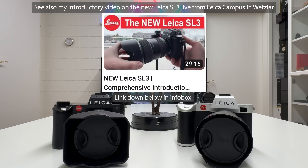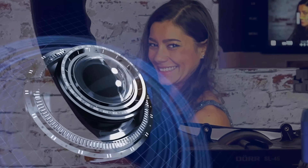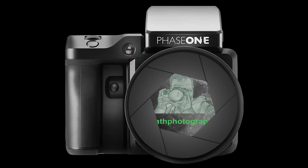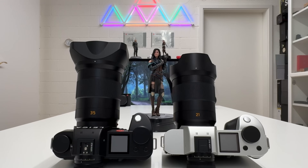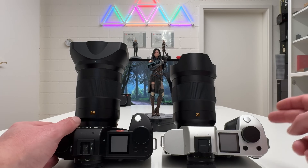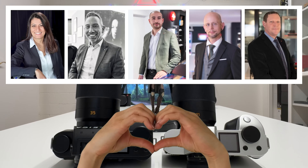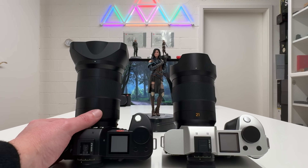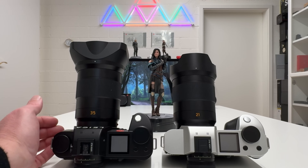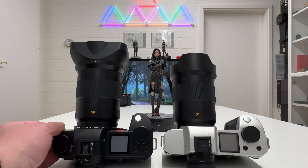Welcome back to my channel for a detailed comparison of the brand new Leica SL3 versus its predecessor the Leica SL2. Before going right into the topic, let me first thank my friends from Leica Switzerland and Leica Zurich who gave this pre-production sample to me already a week before the big influencer event at the Leica campus in Wetzlar, so I had a lot of time to get familiar with the new camera.